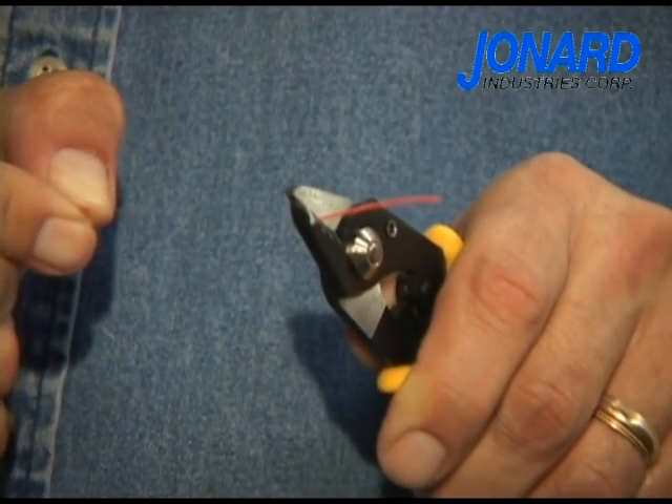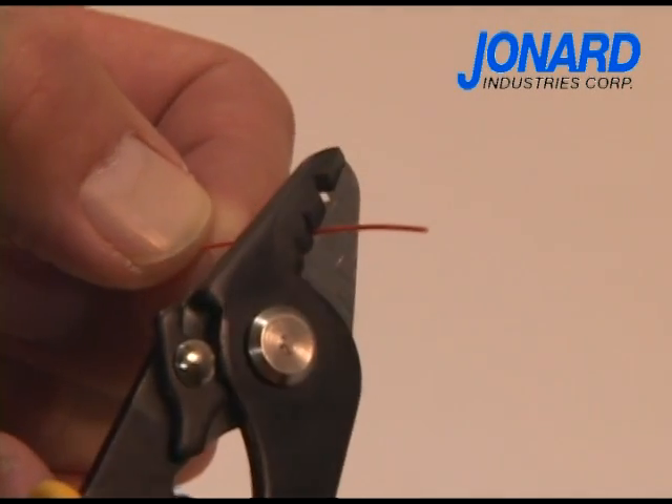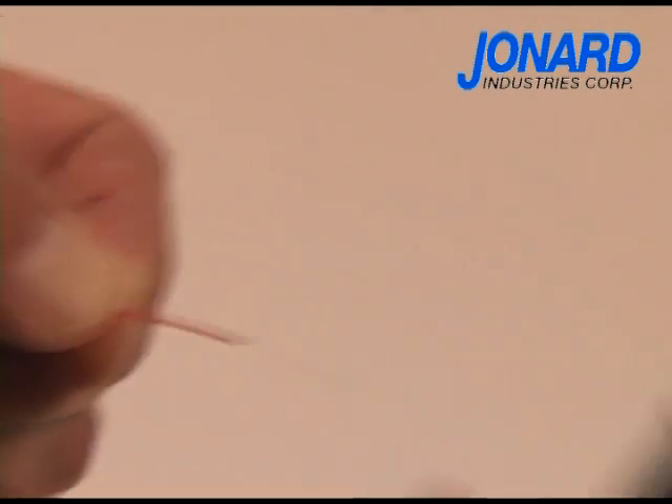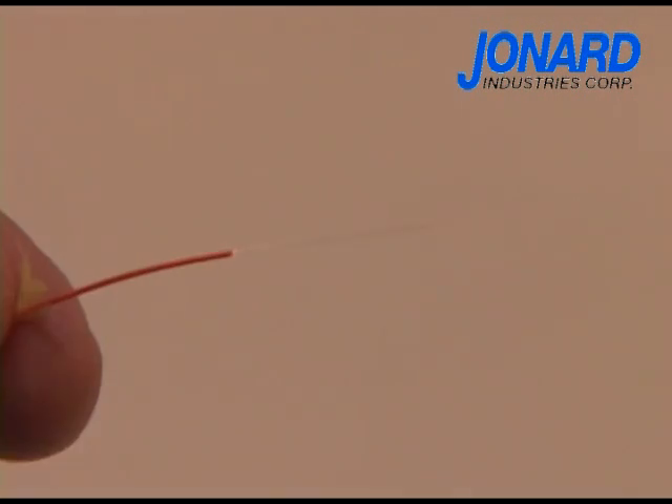Push the tool away from the fiber cable to remove the buffer coating. Note that this tool does not have to be held at a 30 degree angle like other tools, making the JIC 375 easier to use for new or inexperienced technicians.